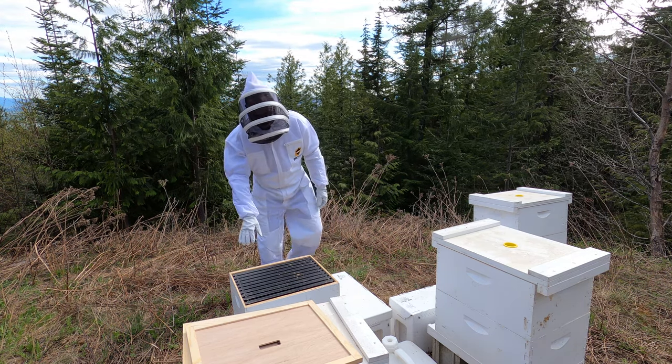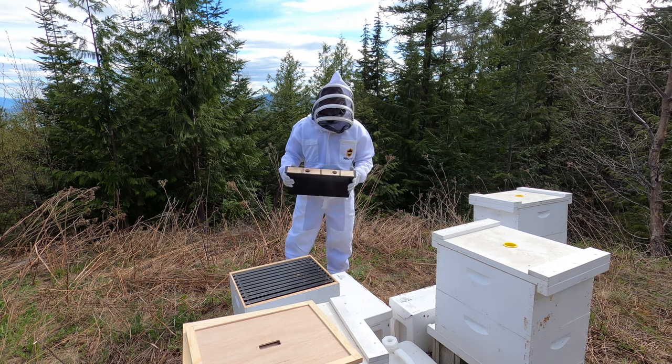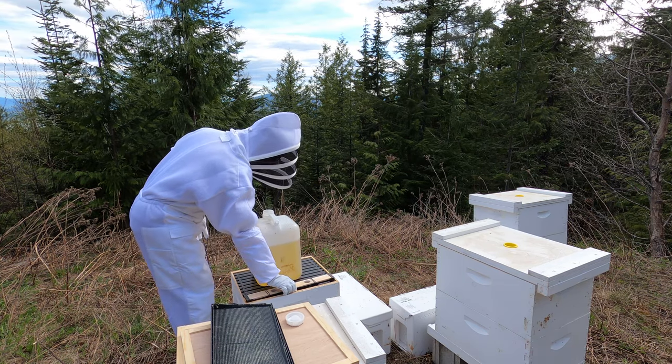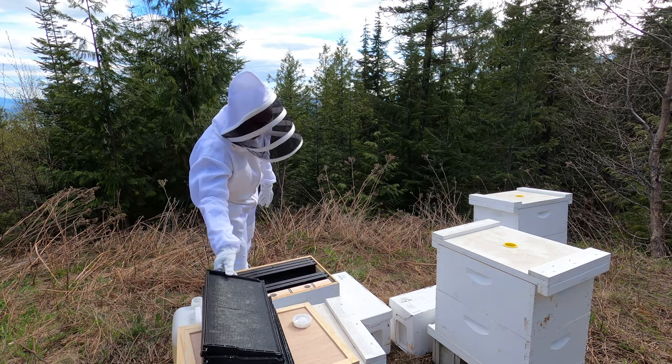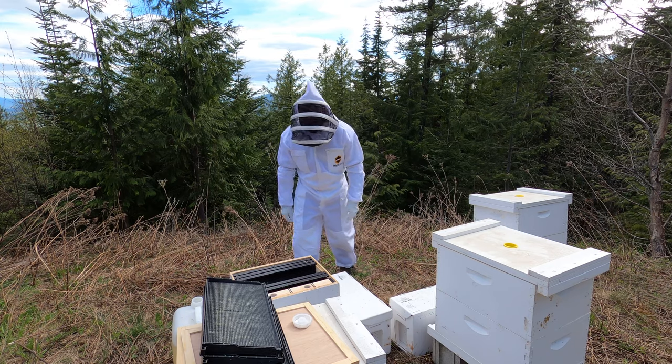So we've got this hive here open first and we're going to put sugar water in here. I doubt they will, but it's going to be full of honey at one point. And then the moment of truth, so to speak.